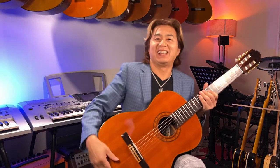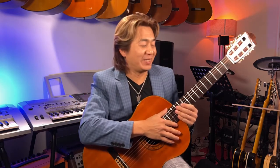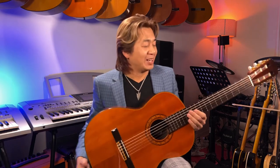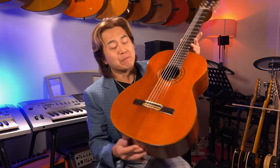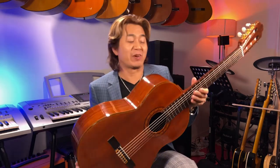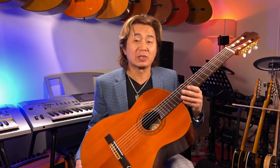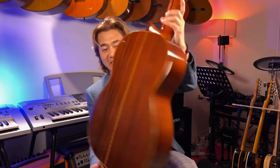Hello beautiful people, Nilta here back to you again after such a long time for another sound demo. This is the sound demo for a beautiful, wonderful grand concert guitar by Osamu Sakamoto, number 50. Here are some demos for this one — Osamu Sakamoto number 50.